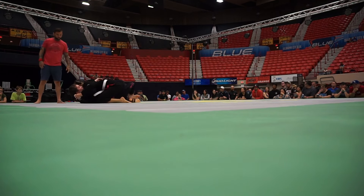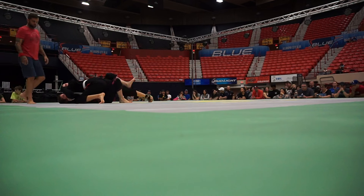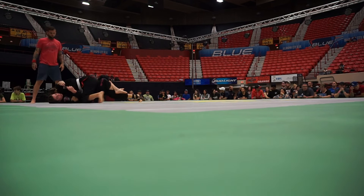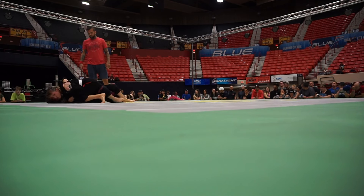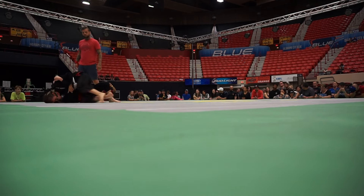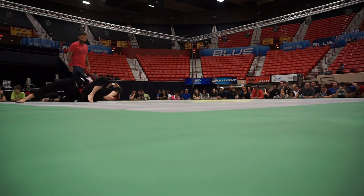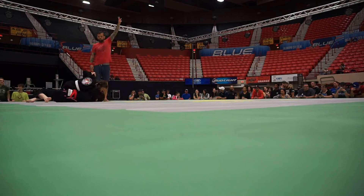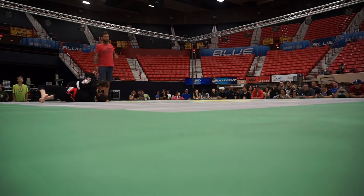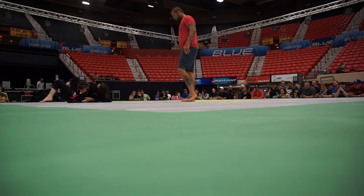There you go, good pressure, pressure. Yes, switch the hip, start to put the pressure. Yes, you need that. Slice across, yes, good pressure, heavy pressure. Good, you got your points, start to work. There you go, control, start the transition.